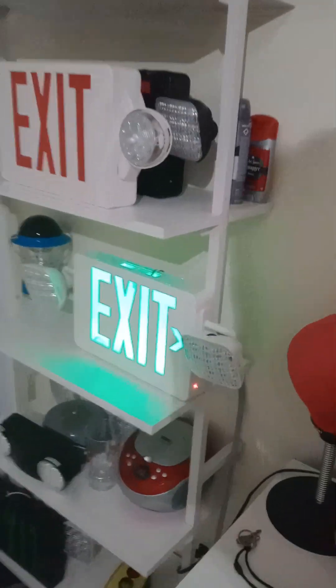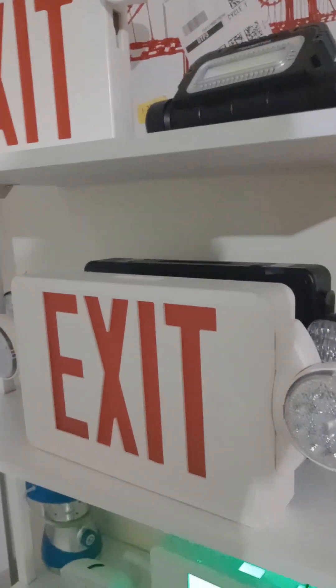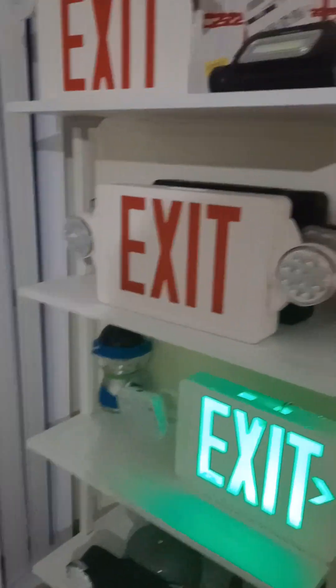Never tamper with exit signs and emergency lights. If you try to break them, you might pay for it — you could be responsible and get arrested.